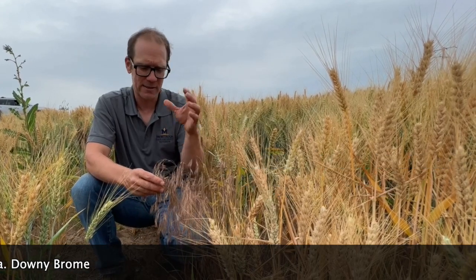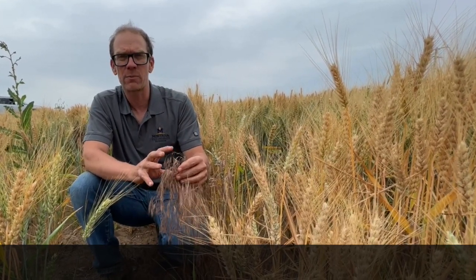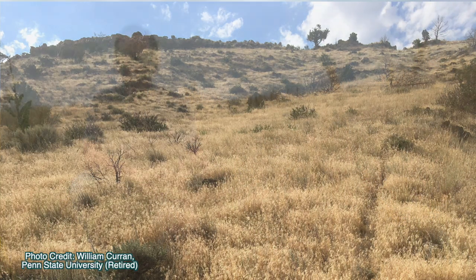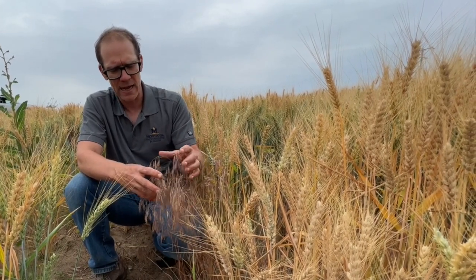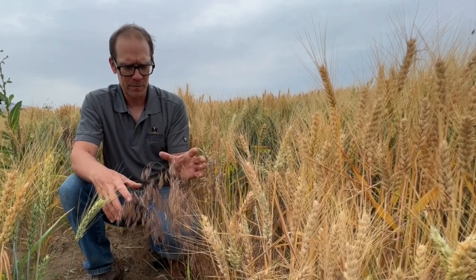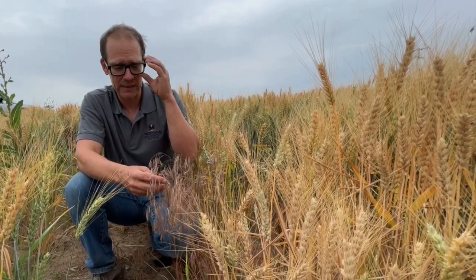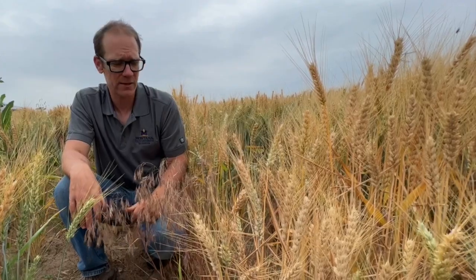Downy brome — also interchangeably called cheatgrass — is a really big problematic weed in our rangeland areas, and it can also be a weed in alfalfa and some other forage crops. In the Intermountain West, it's been associated with increased fire frequency. So we're looking to manage it in both crop and natural rangeland settings.